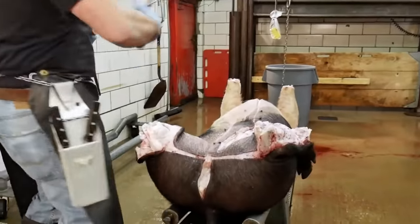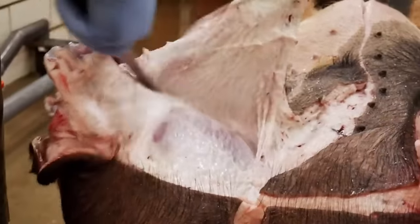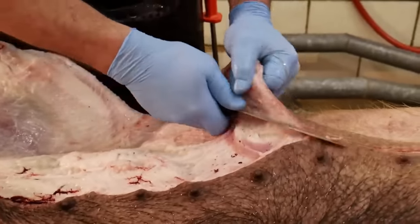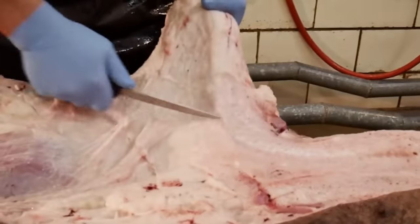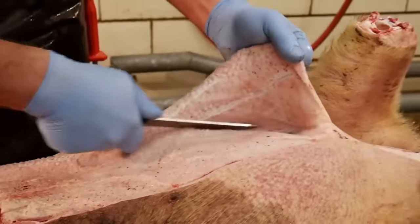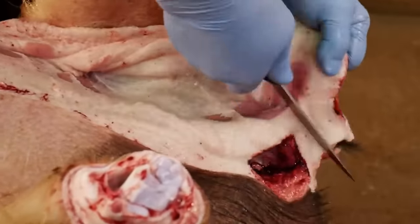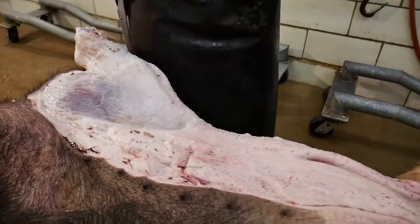Now that he's got both rear legs opened up, he's going to reach right inside on the inside of this thigh and start peeling this side back. Very quickly here, he's going to get into the side meat where you get the bacon from. So he's going to want to stay right along the hide. Pork hides are very thin. In this case we will not be saving the hide, so it's not a real concern if he cuts a hole in the hide. But he certainly doesn't want to take any of the side meat off with his knife and leave it on the hide, because that's going to wind up getting into our bacon.